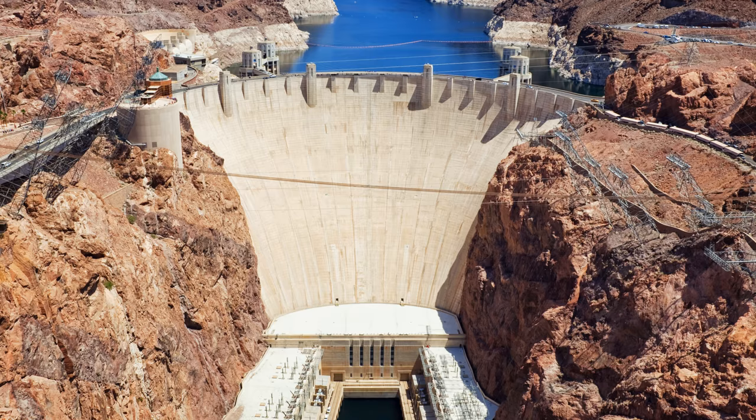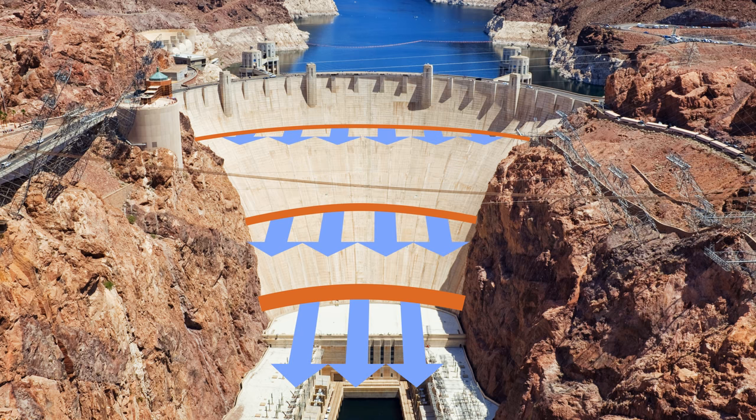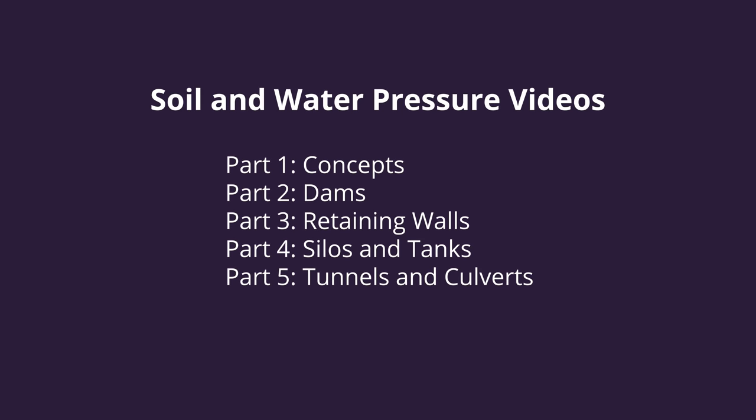As a side note, you might be interested to know that the concrete in tall arch dams is usually made thicker towards the bottom, so that it can better resist the higher water pressures there. We hope that this video helped you to better understand how flat and arch shaped dams work. To learn more about how soil and water interact with other kinds of structures, we hope you will view more of the videos in this series.